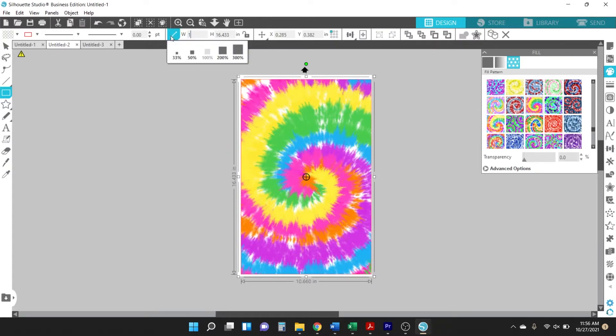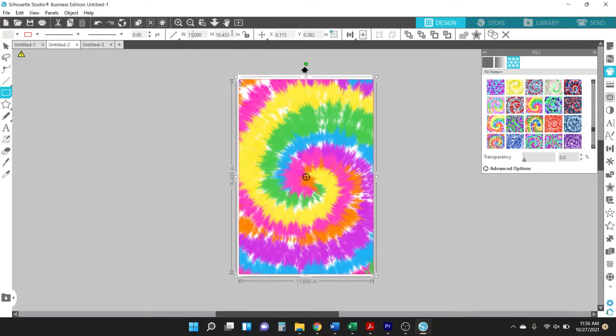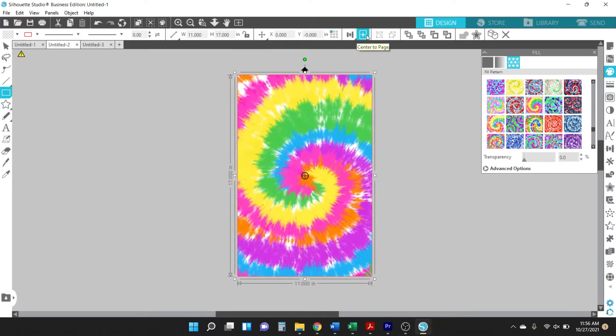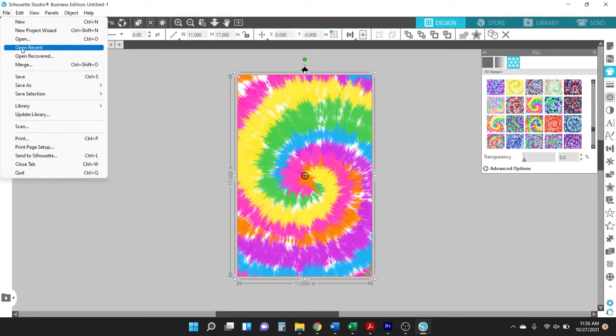The tie-dye pattern I chose doesn't have a lot of white space, so there's going to be more application of that color onto the shirt. There's already going to be white space on the shirt just because the shirt is already white, so if you really want a lot of color then choose a design like that.